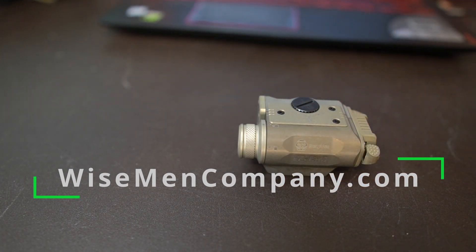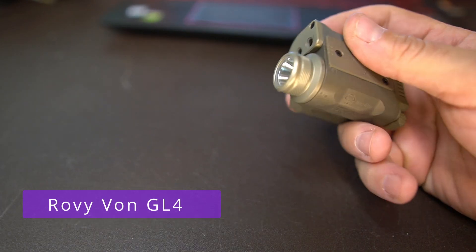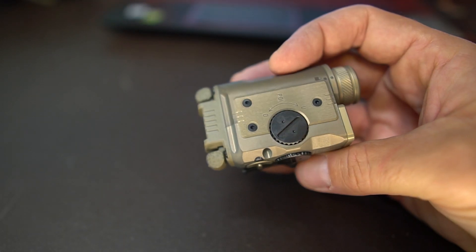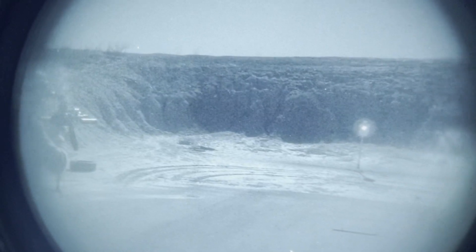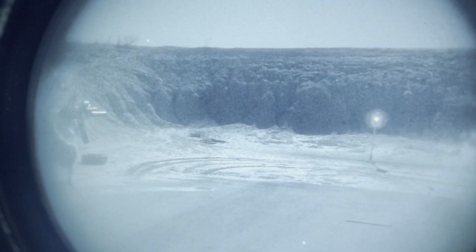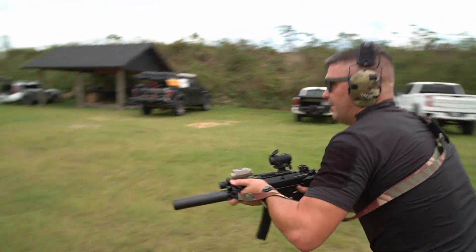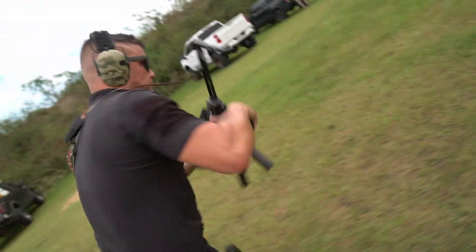Welcome back to Wise Men Company. Today we're going to be taking a look at the Ravivon GL4 laser unit. These are relatively new to the scene - you'll see these floating around, they're very small and compact. Ravivon makes a bunch of different models of this type of laser. This is just kind of an initial review, a quick look at it. I've got to use it a little bit and so far so good. You can get it in black; this one's in FDE as you see here. You can find these for sale at Defense Distributors if you're interested.